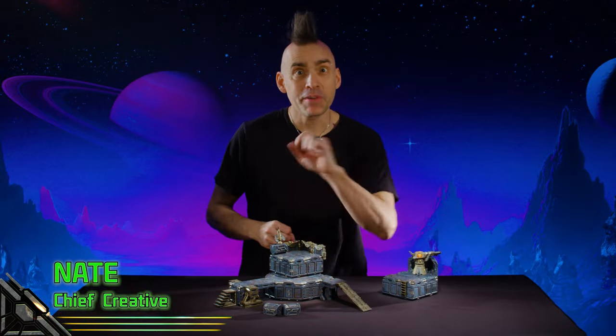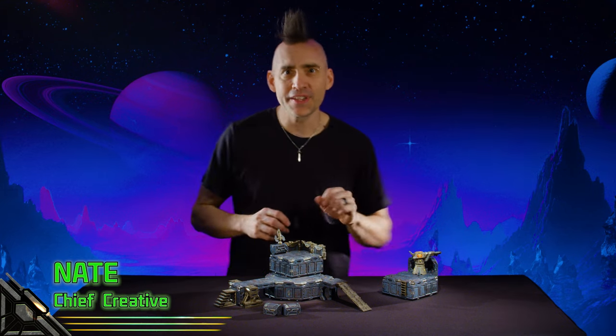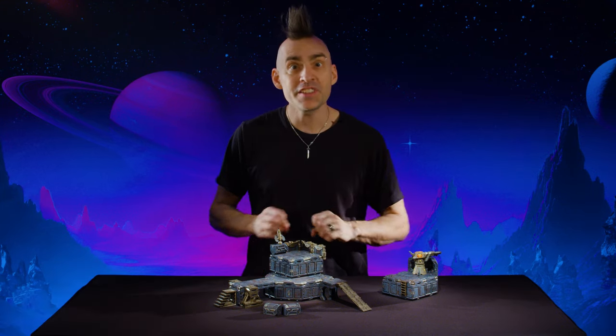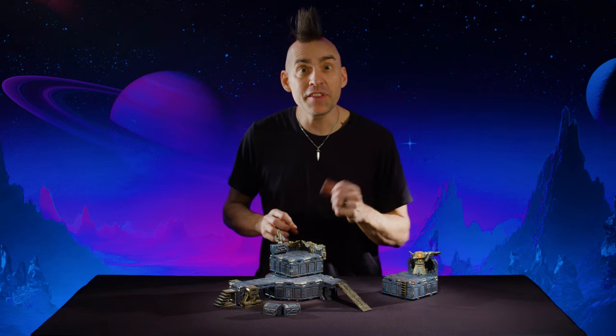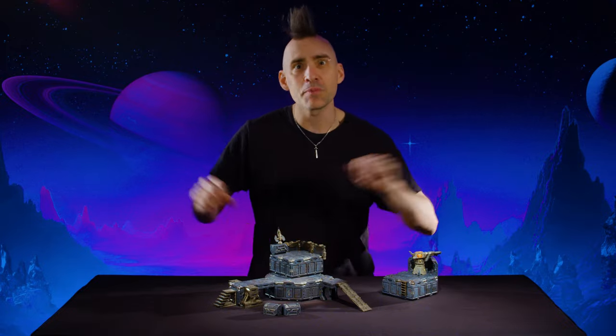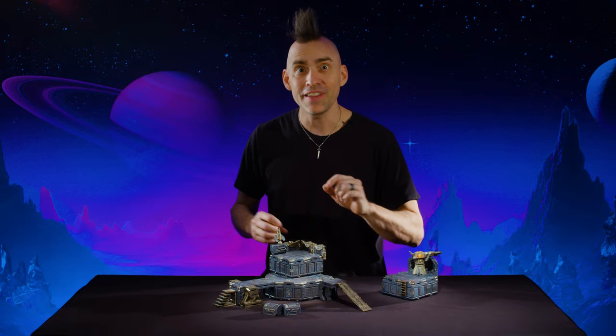Hi, I'm Nate, and I'm going to walk you through the basic building techniques with our Starforge core pieces. We've taken these pieces in a bold new direction, where everything is 360-degree sculpt so you can use all sides. This lets us build in ways that were never possible before. Let's dive in and take a look.